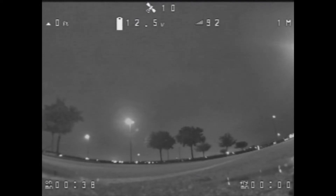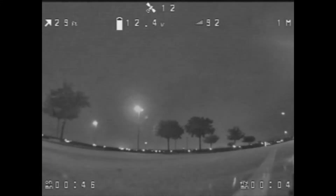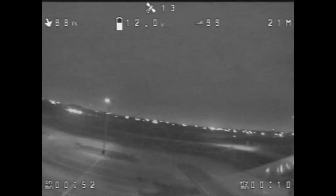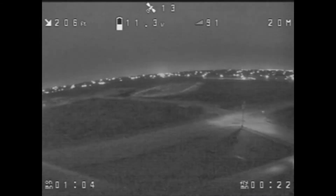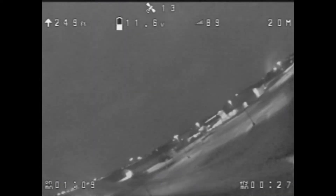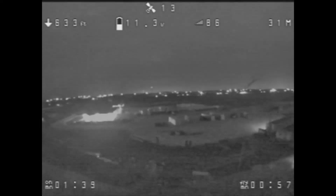That was a thousand milliamp 4S battery, so it stayed in the air a while. On the hot start, she was ready to go almost immediately — if you notice the time in the bottom corner, it didn't take any time at all to acquire GPS satellites. That's pretty standard for GPS pucks on a hot start — if you just pull a battery, put another one in, and throw it back up, they acquire satellites pretty quick.